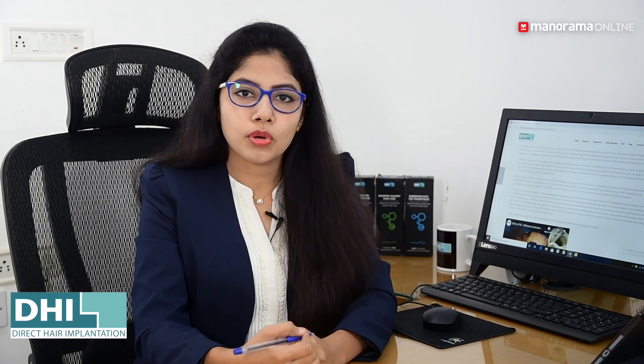FUE and FUT are very popular methods of hair transplant. There are also some scars with FUT and a little pain. The downside of FUE is that it uses motorized extraction — a motorized instrument with a handpiece and motor connected to a power source.